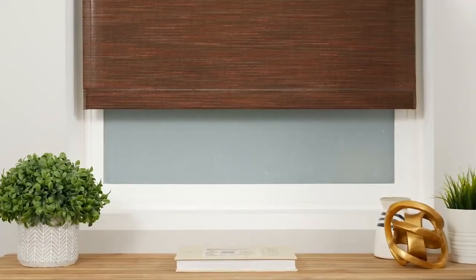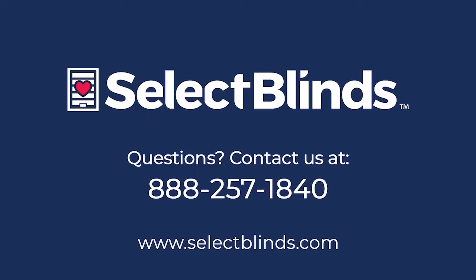You did it! You now know how to operate and program your motorized shade. If you have any questions or need more help programming your shade, refer to the installation instructions on our website or just give us a call. We're here to help!